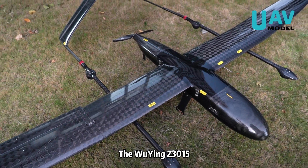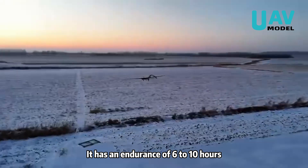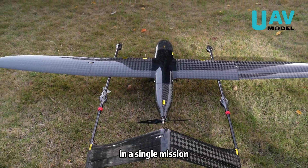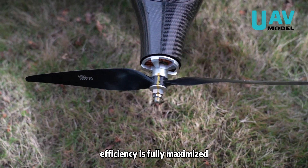The Wuying Z-3001 FIM might be able to solve your problem. It has an endurance of 6 to 10 hours and can fly up to 600 kilometers in a single mission. No need to swap batteries or relaunch — efficiency is fully maximized.